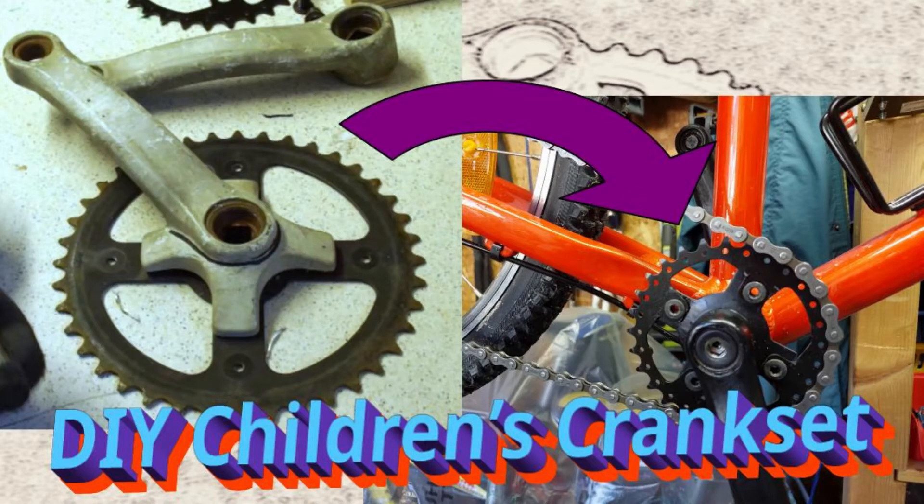Welcome! Today I will tell you the story of how I built a children's crankset, basically from scrap and second-hand parts.